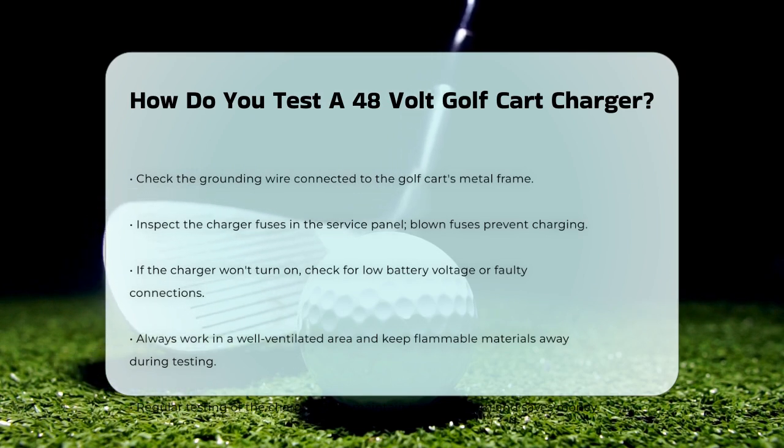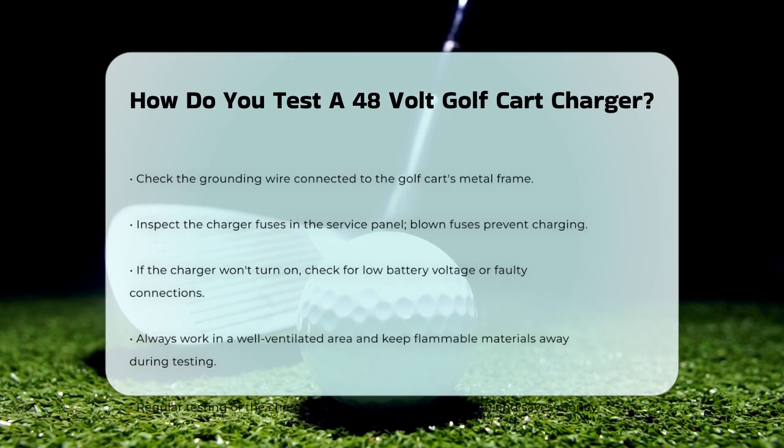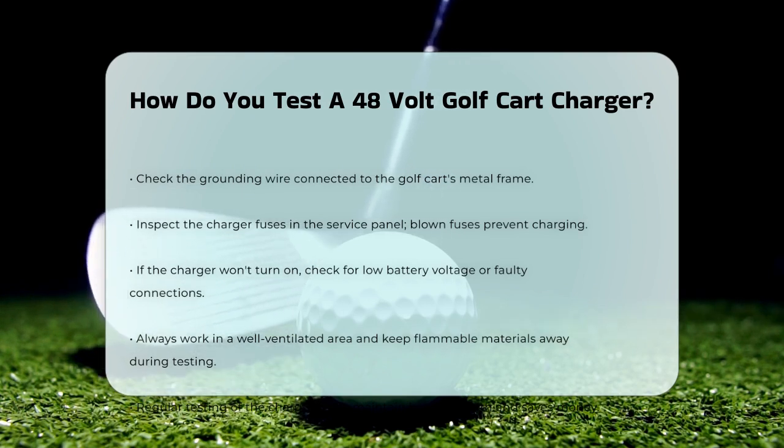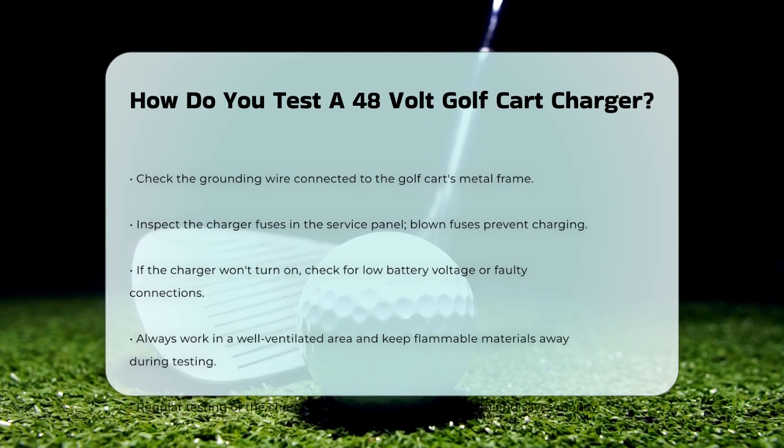Safety is key when testing your charger. Always work in a well-ventilated area to avoid gas buildup from the batteries. Keep flammable materials away and disconnect the charger before handling any connections to prevent electric shock.